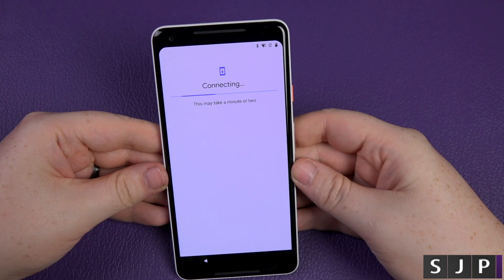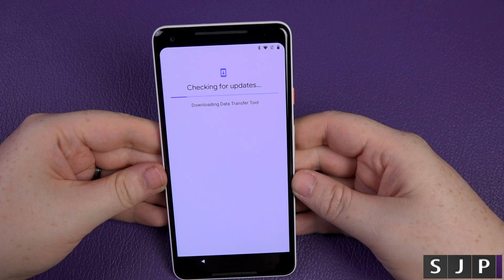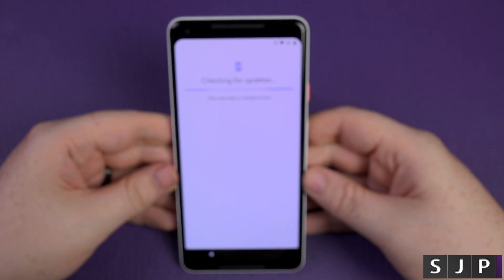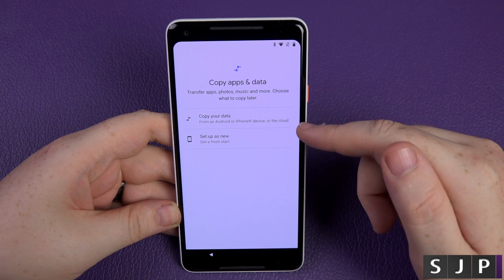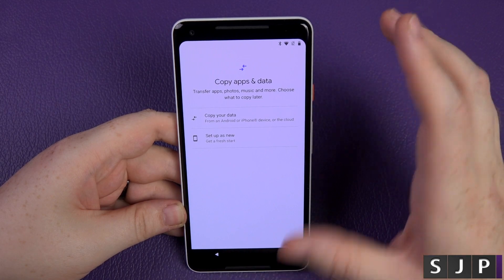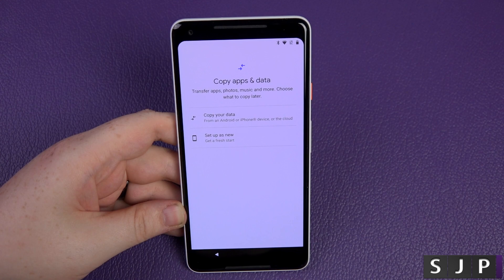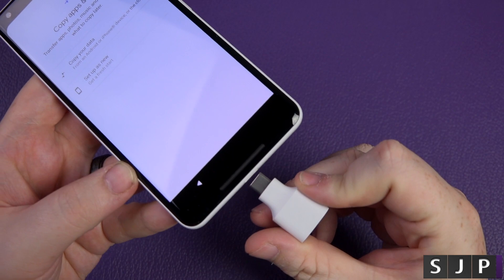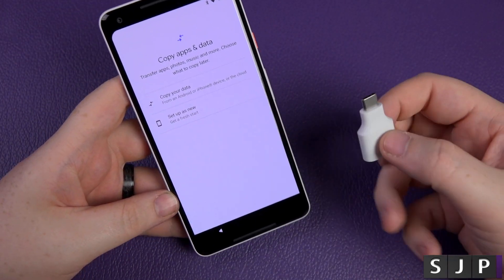Putting my password in and connecting — and we're connected. It's just going to connect and it says this will take a few minutes, checking for updates, downloading the data transfer tool. Now I'm not sure — do I want to copy from an old Android phone or an iPhone, or set up as a new device?